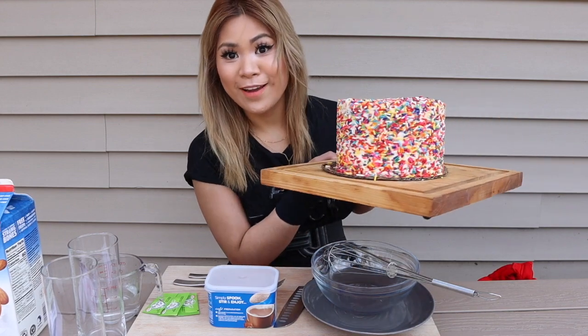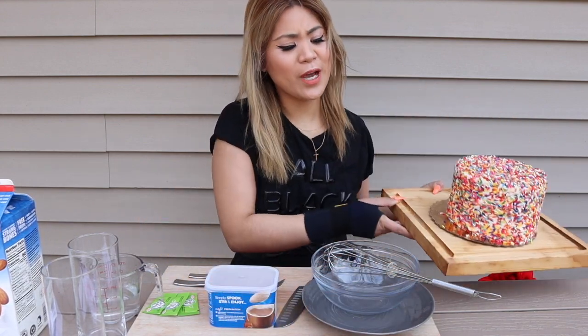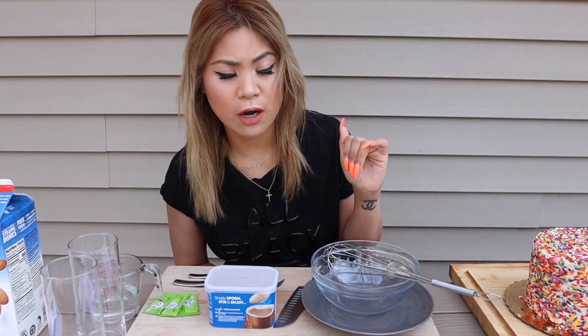Rainbow cake from Carlos Bakery from New Jersey. If you guys watched Cake Boss, that is the Carlos that I'm talking about. This is his bakery. We're gonna slice that up in a second. Actually, before we make our Dalgona coffee, let's actually slice this.